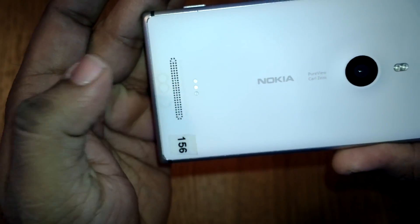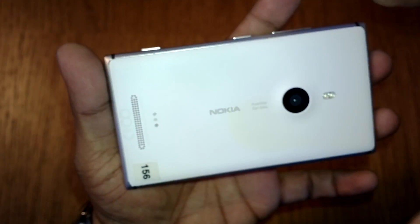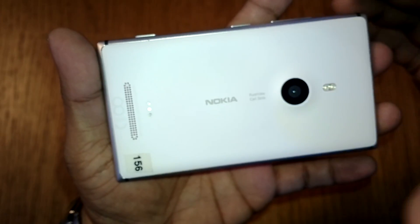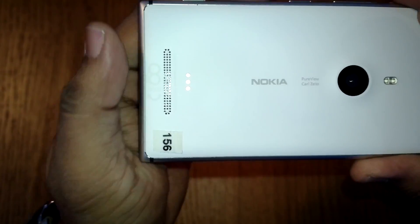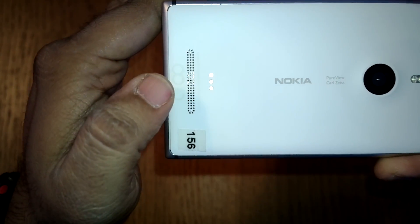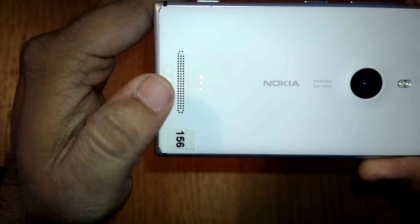The sensor at the back is where the wireless charging port comes in. There is a case which can be put on top and then used with any standard wireless charger. The speaker grilles are also located here, providing better audio capability — we'll get into more details in the post.